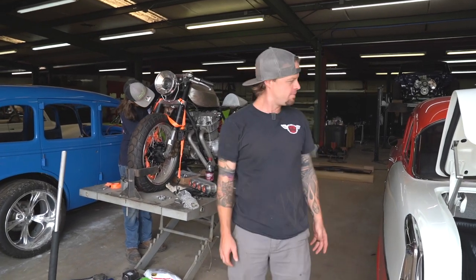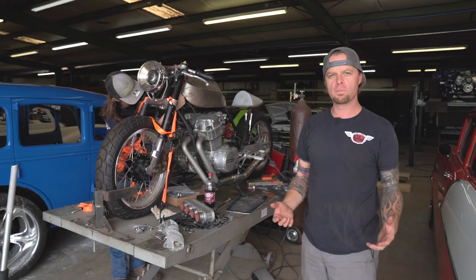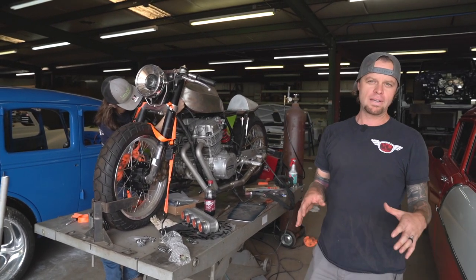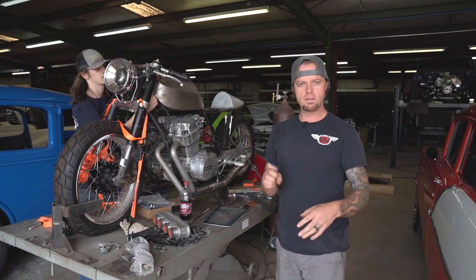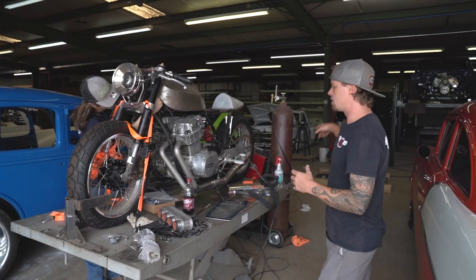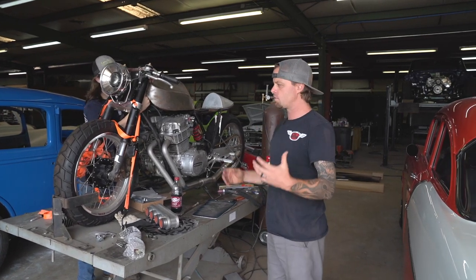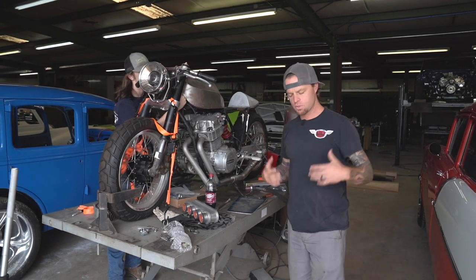What's up everybody, it's been a minute. We're back out here in the shop and we're going to give you a little walk around like we've done before — show you what's going on, updates on a few of the projects. We haven't been dropping as many videos lately, but what we've started to do is log everything on all of these builds so we can drop a big chunk at one time, maybe every couple of weeks.